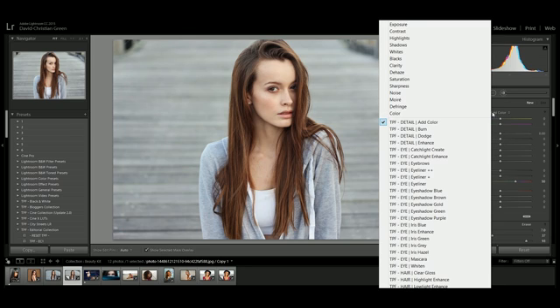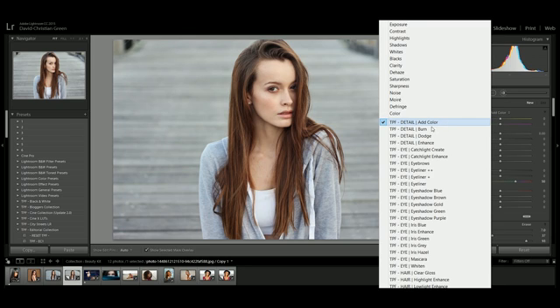If I click the drop-down menu here we can see all of our presets. They're separated into categories like detail, eye, hair, lips, skin, and teeth, followed by effects. For example, 'eye iris green' means it's used in the eye area and will make the iris green when applied.